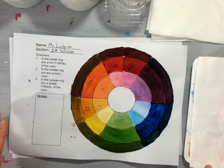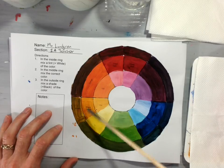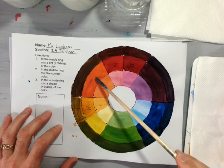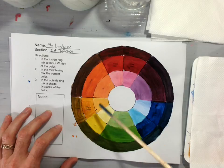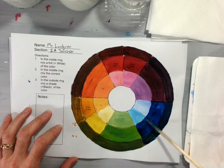Welcome back! In this demonstration I am going to talk about how to mix the primary colors together to get the secondary colors. Our primary colors are yellow, red, and blue.